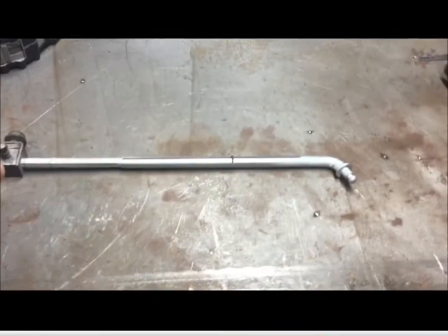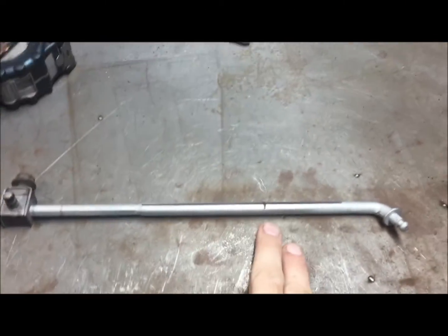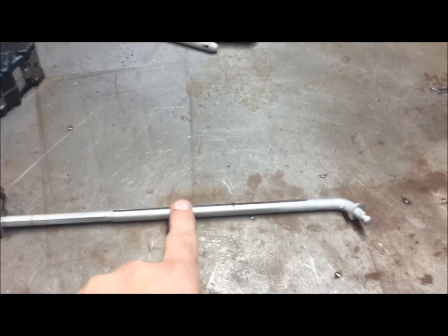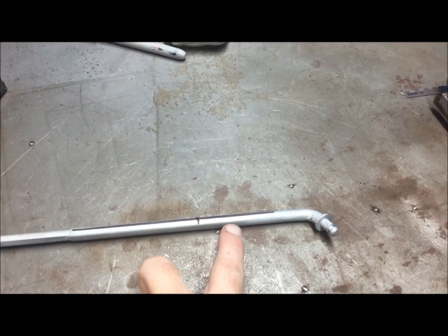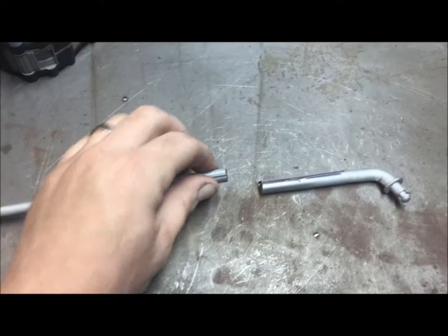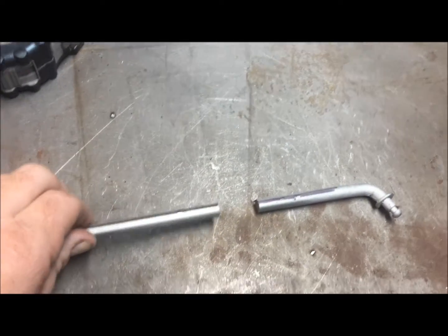We're going to have to make an adjustment to the shifter linkage — I need to add two inches into it, so I'm going to cut it. I'll get a rod that's the same diameter as this on the inside, and overlap it by about one inch on each side of the cut with two inches in between. Now that it's cut, I'm going to clean up the edges and bevel them so the insert piece slides in easily.